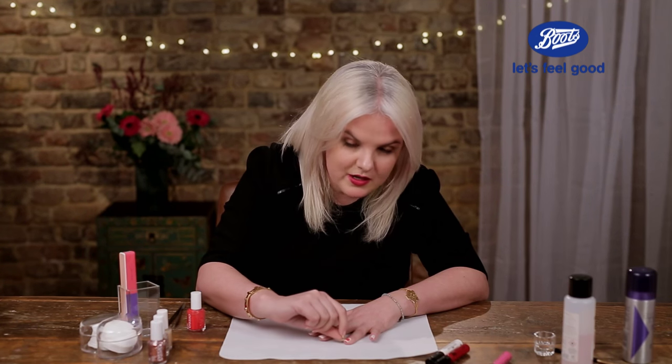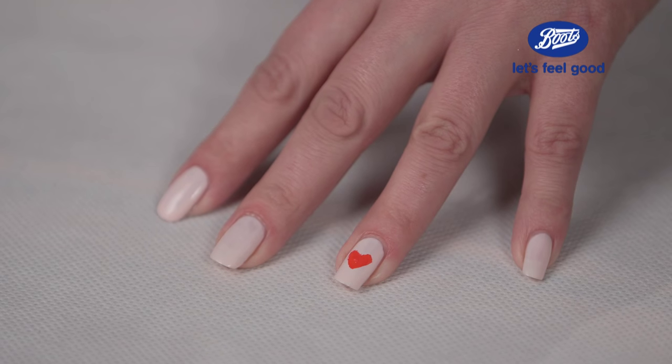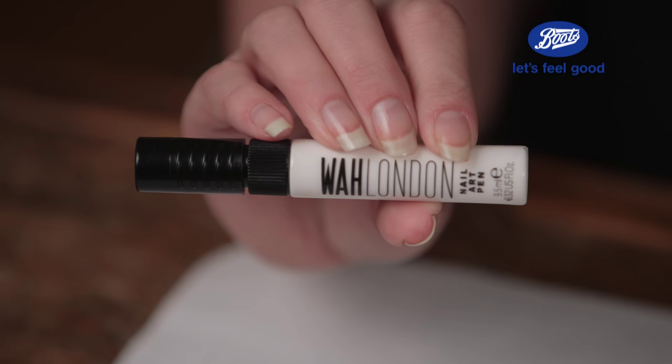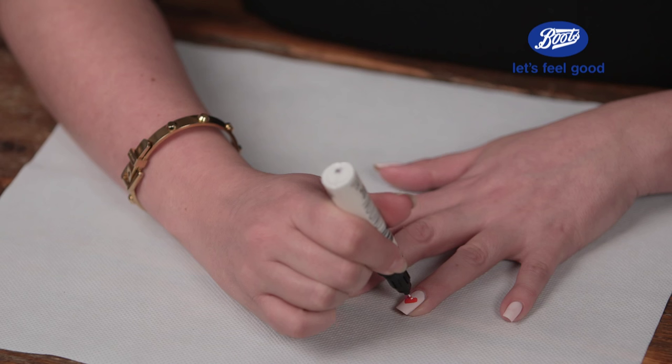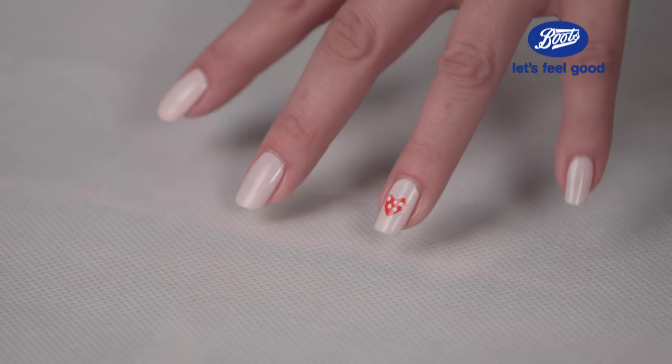Now comes the moment of truth where you're going to pull your stencil off. Try and do it in one quick go, a bit like a magician with a tablecloth. Here's my heart. I'm going to add a little bit of something extra using a WAH nail pen which is exclusive to Boots. I've decided to go for some polka dots, so with the pen I'm just dotting down in a pattern over my nails.